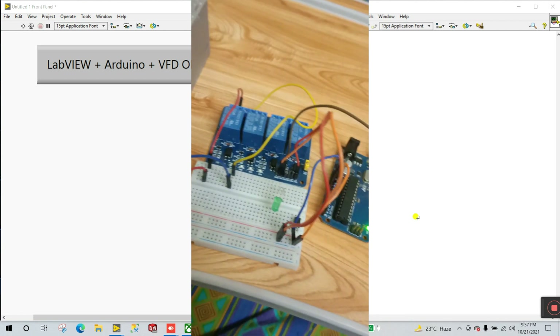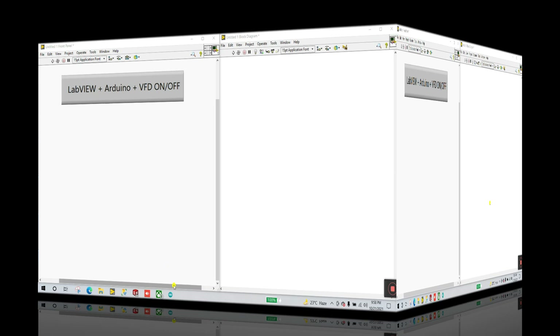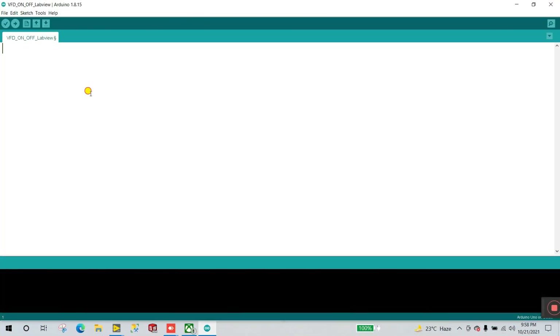Everything is complete. Let's move to the programming part. Open Arduino IDE. I want to declare one variable — integer data type — and the variable is relay1 equal to 8, because the relay is connected to pin number 8 of Arduino.